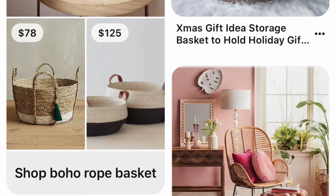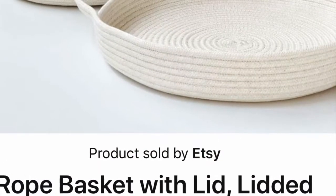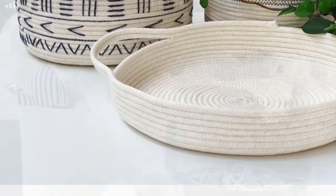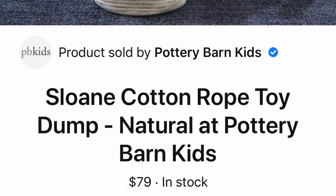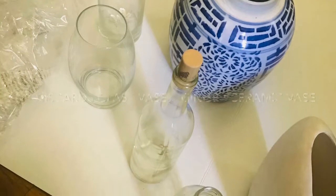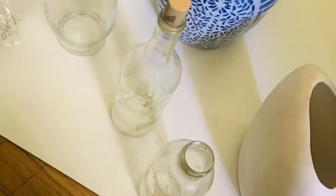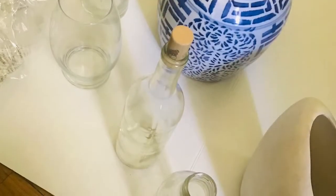Hi everyone! I'm bringing you my rope basket. I was inspired by the boho style and I wanted to share this basket that I put together for a challenge. I promised I'd come back and give you a tutorial on how I put it together. My inspiration was this ginger jar, but you can use anything you want to get this accomplished. These are the supplies I'll be working with — let's get started!